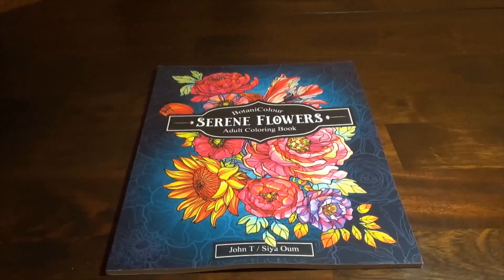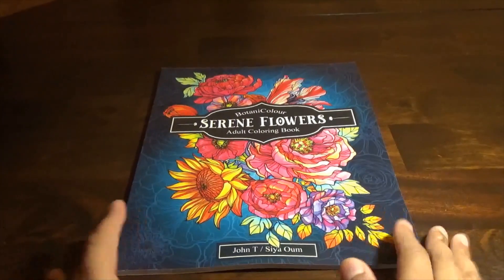Hello everybody, welcome to my channel. Today we will be flipping through Botanicolor Serene Flowers adult coloring book by John T. and Sire Kong Kong, I think it is. This is a flower book.